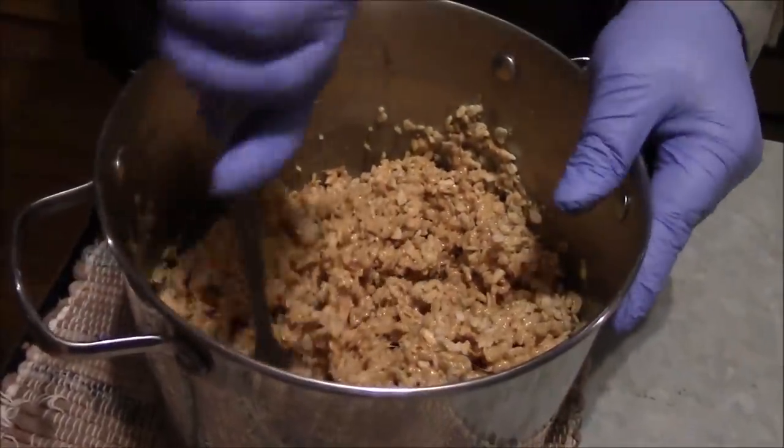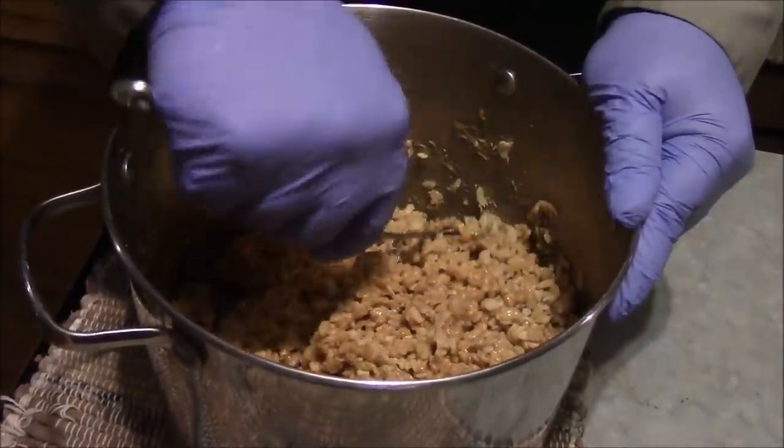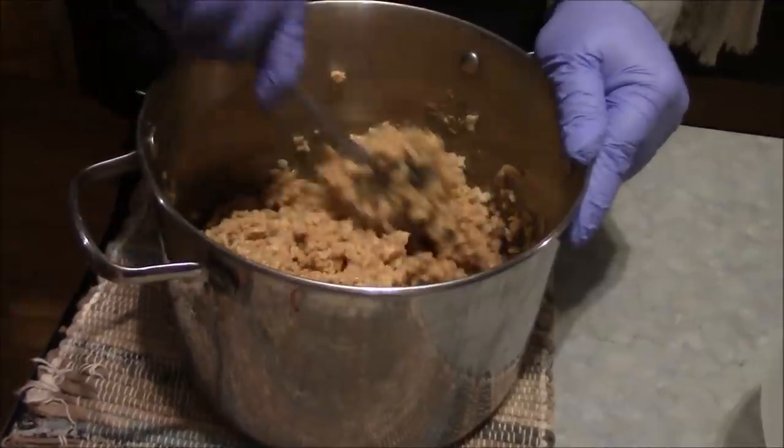"Dad, are they ready? Dad, are they ready?" Of course, you can't let the children have one until we, as responsible parents and responsible adults, do a quality poison test on them to make sure that they are, in fact, edible and not dangerous for the kids to eat. We're doing it for the children.